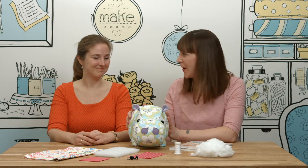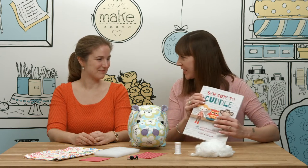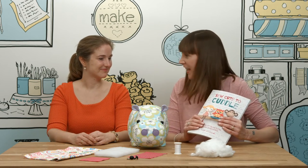I'm delighted to be joined by Mariska Vos-Bolmen today, who's flown in from Amsterdam to teach us how to sew this wonderful hippo. Hello Mariska. So this hippo is from your book So Cute to Cuddle and we're going to be sewing her today.